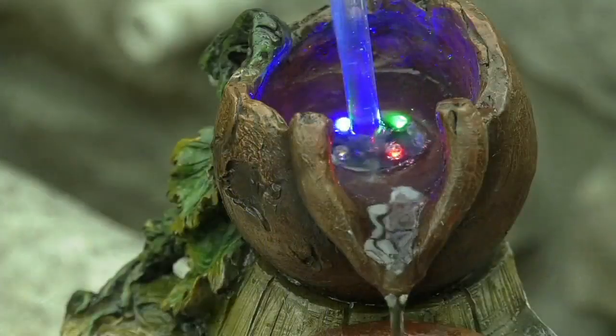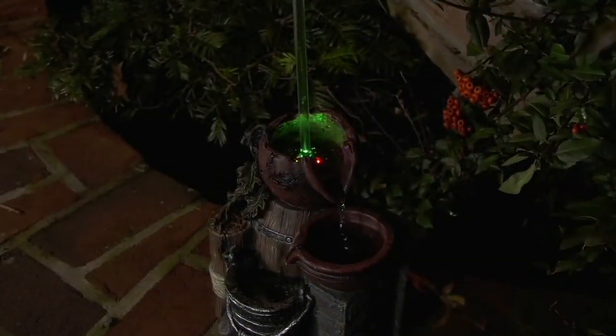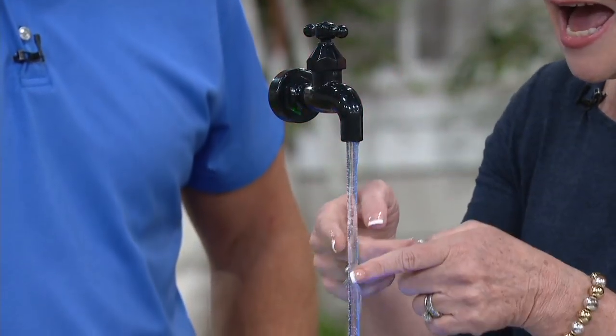This fountain looks like it's floating in the middle of the air, and it is an illusion. It's a fun fountain — great for tabletop, side tables, or right in your garden. It is a fun conversation piece where you can see it looks like this spout is just floating in the air. Where's the water coming from? Wait a minute. How about that?